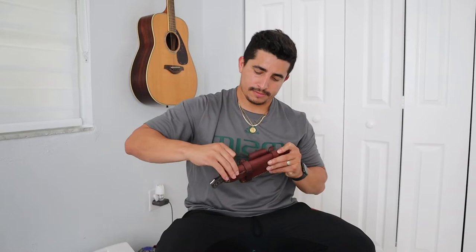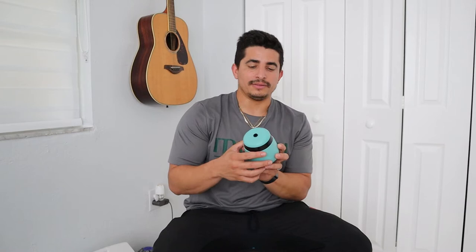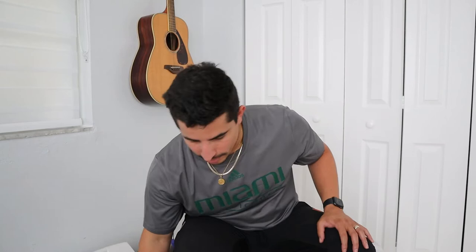Next up we have the Thermacell mosquito repellent. The cool thing about this is it creates a dome area of protection against mosquitoes. Is it 100% effective? Definitely not, but it does repel a lot of mosquitoes away. I usually have it going when we're sitting by the campfire, cooking, or in the tent. It sprays out a repellent that's really unnoticeable — no smell, no fogging — and creates a pretty good barrier. Definitely a must-have, especially living in South Florida.